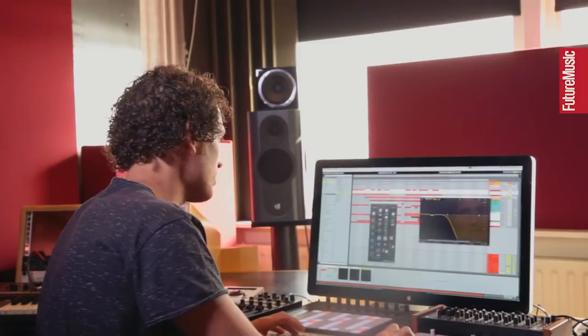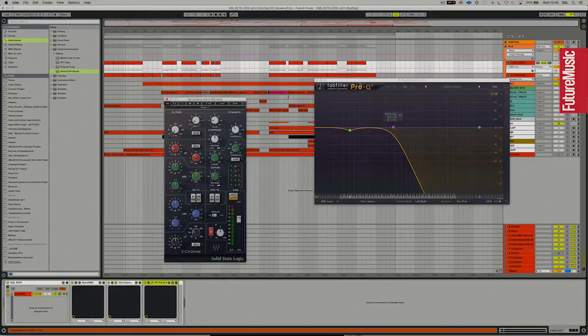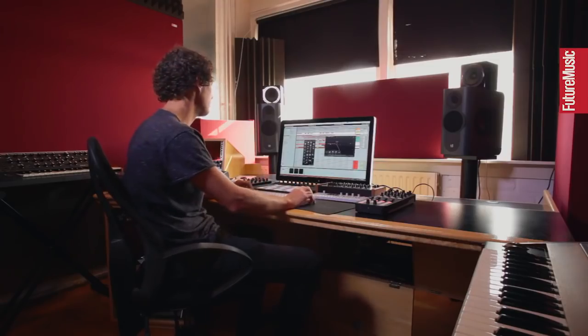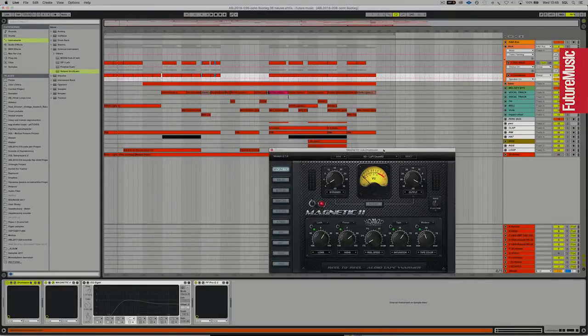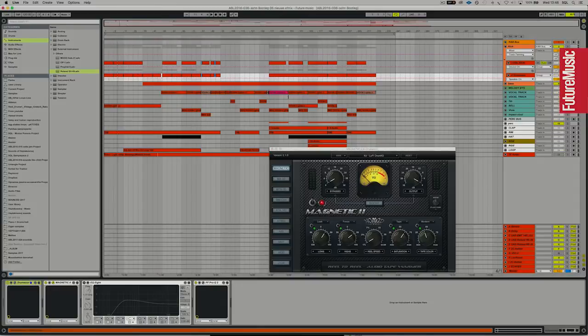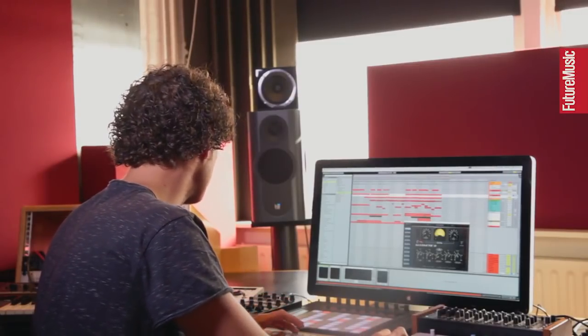I've got another EQ — I'm using two EQs because the SSL really colors the sound since it's analog modeled, while the FabFilter Pro-Q is more sterile so I can use it to pinpoint problem frequencies. There was some oomph in there I didn't want, so I made a little dip. I also cut out all the high frequencies because I'm going to use the other layer for those. On the Drumazon, I'm also using some saturation — this is really my go-to saturation plugin for kick drums. It has a lot of crazy saturation and tape-like effects that sound really nice on kick drums.